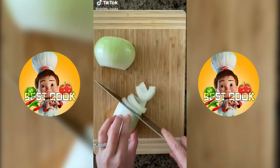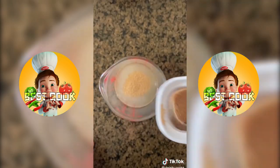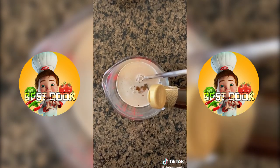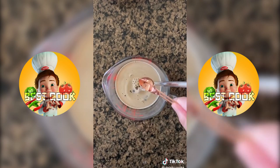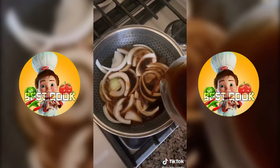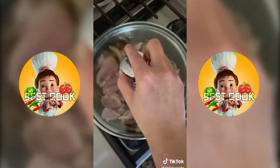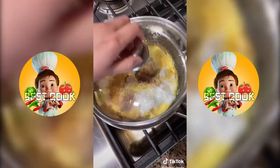Let's make Oyakodon — it's a Japanese chicken and egg bowl served over steamed rice. Slice 1 onion and 2 boneless chicken thighs. Make a sauce by adding 1 cup of water, 2 tablespoons of dashi powder, 1.5 tablespoons of light soy sauce and mirin, a tablespoon of sugar, and 2 tablespoons of sake. This makes 2 servings, so cook half the onions, chicken, and sauce. Once the chicken's cooked, beat 2 eggs and pour into the pan.